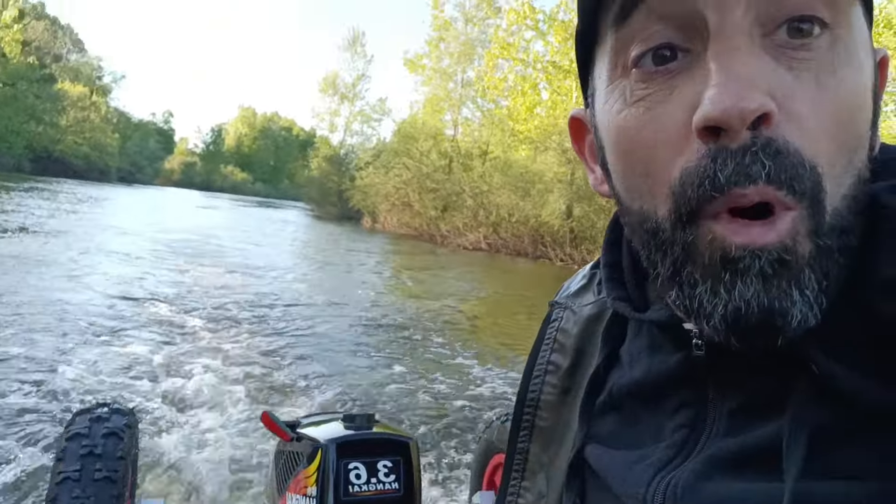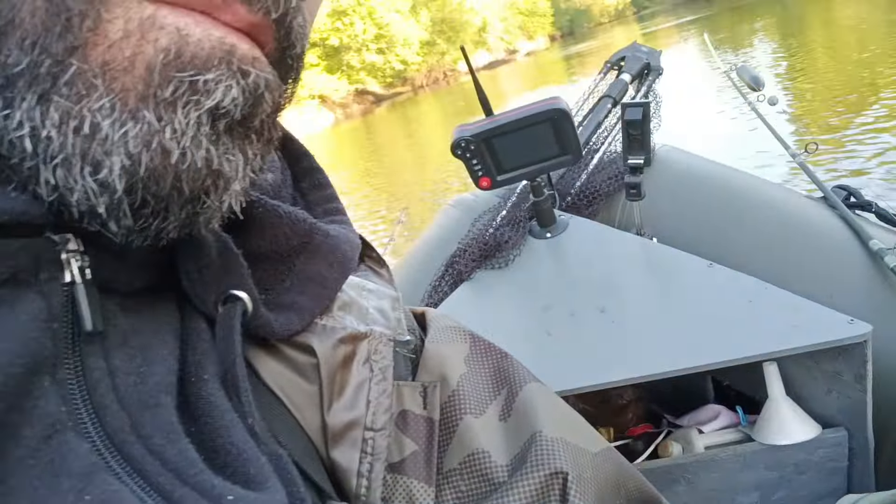7 km/h en remontant le cheir. Pour un petit moteur comme ça, franchement ça va. Là je suis en plein courant et le bateau il est chargé quand même.